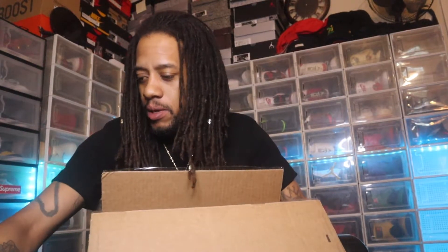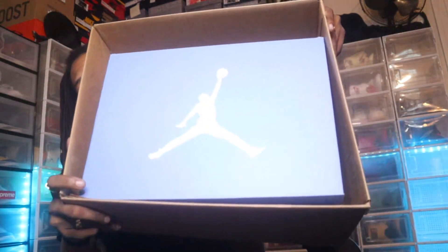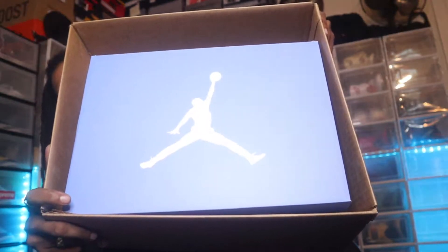I didn't even know they had just dropped — I'm like, what are those? But come to find out it was the UNC Sixes, and I ended up hitting on a shot drop. Lucky I was on my phone. Now opening the box, we do got that UNC blue box top.